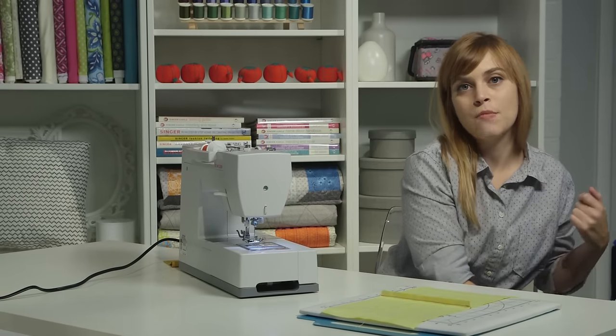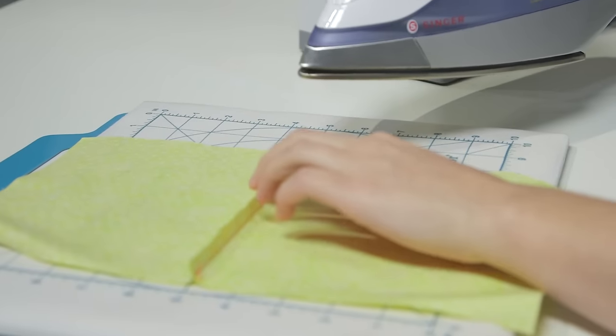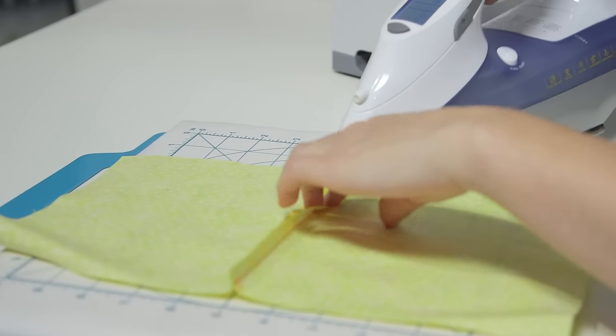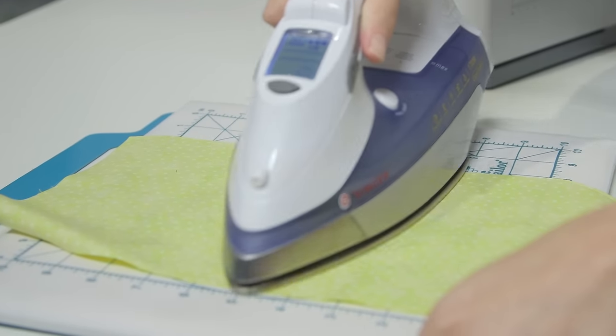In this case, I'm going to press my seam open. That means I'm going to separate the sides of the seam allowance and press them with the iron so they're nice and flat and smooth.